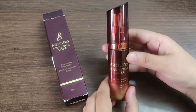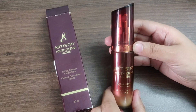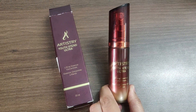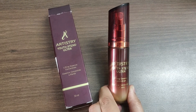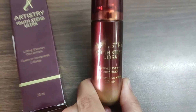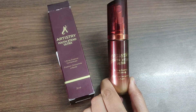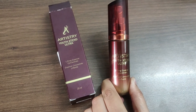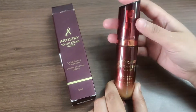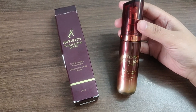Now we are going to look into the benefits of this product. Yeh Artistry ke Youth Extent ke Ultra jo products hai, yeh products un logon ke liye banaya gaya hai jinki skin 40 plus hai. People whose skin is below 40 are required to use another kind of serum, jiski main video already bana chukhi hun — aap dekh sakte hai.